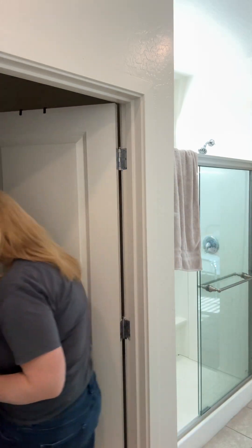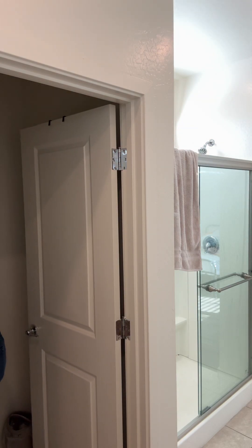Oh no, that's way too dark. What have I done? This is supposed to be light brown. I look like a freaking cartoon villain.